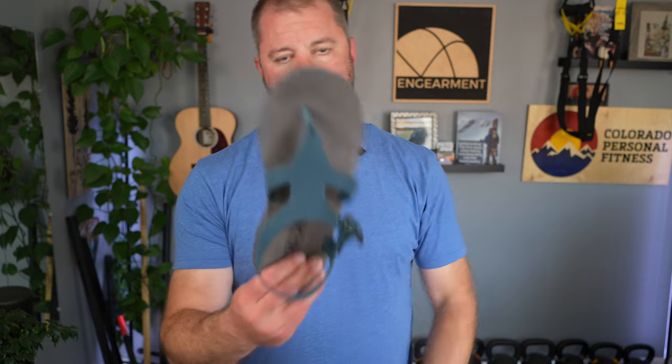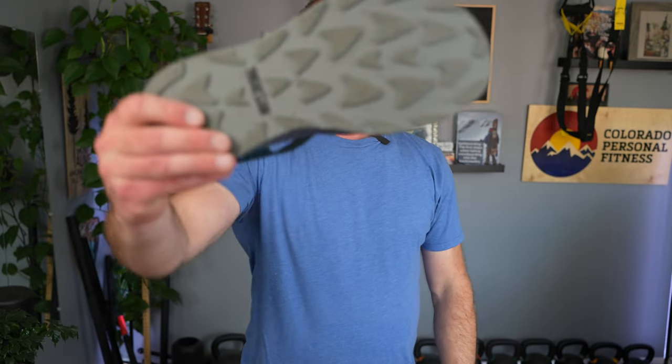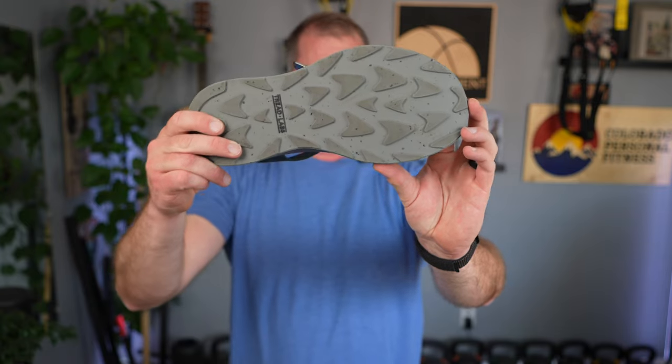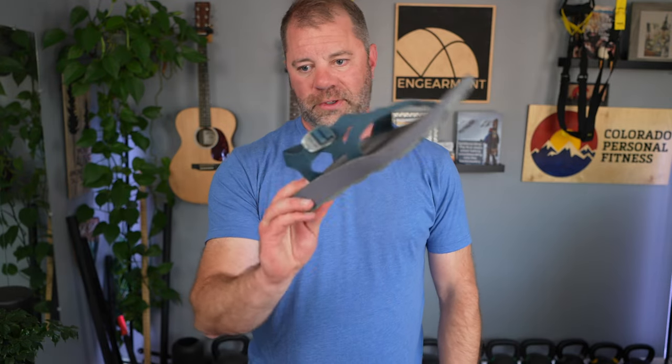You get a topo design on the footbed, which is kind of cool. And then the tread is something often overlooked with sandals — look at this tread, it is legit. It has some grippy, grippy tread. So totally functional for outside use. Comfortable, lightweight, and washable. If you're playing in creeks, rivers, the ocean, or you've got sweaty stinky feet, it's nice to be able to wash your sandals. Pretty sweet stuff.